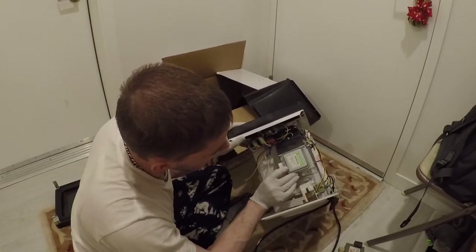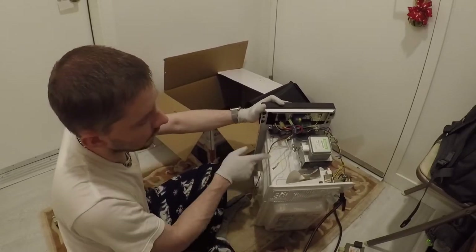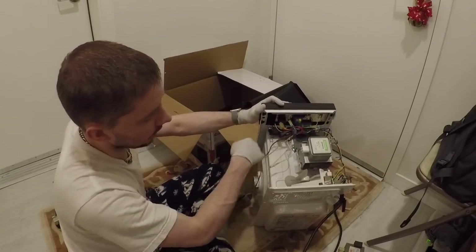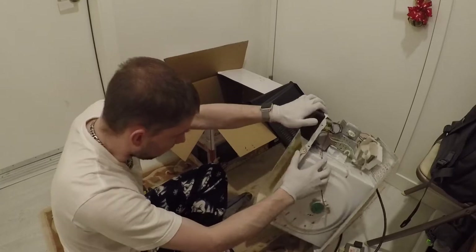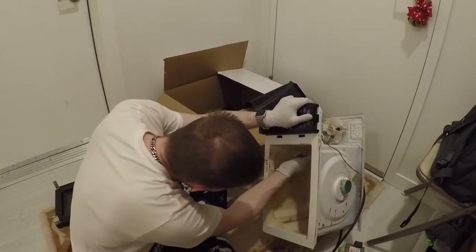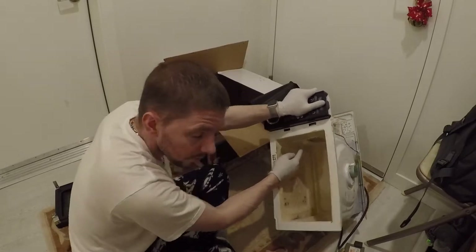That's the microwave emitter — the magnetron model. They run at about 900 volts DC. The microwave is actually coupled to this emitter right here; that's where the microwaves enter the oven.